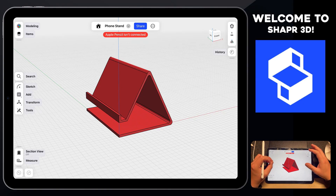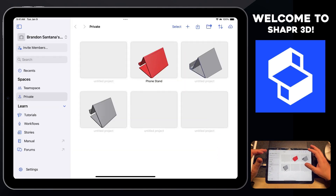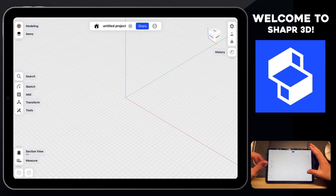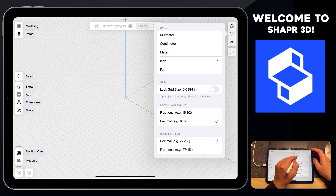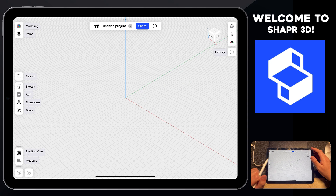To get started with this design, the first thing we're going to do is open up a blank new canvas inside Shaper 3D. To do that, let's click on the plus icon on the top right hand side. Then we have a blank new project ready to work on. The first thing we want to do is set the units for this project — by default it's likely set to inches, so let's make sure we set this to millimeters. Once that's done, tap your screen and continue.